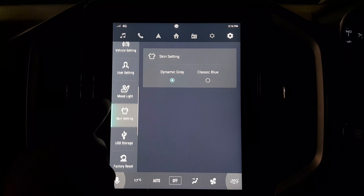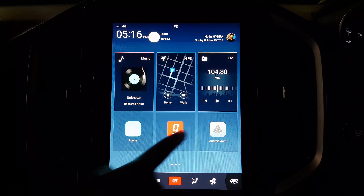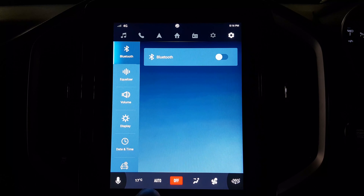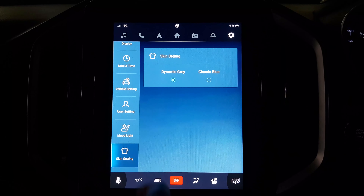Now let's check out the skin settings. This is the classic blue version — it changes the whole look of the interface. Personally I like the dynamic grey version more, so let's switch back to that.